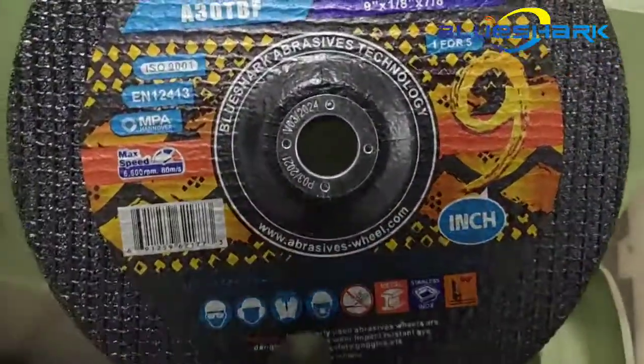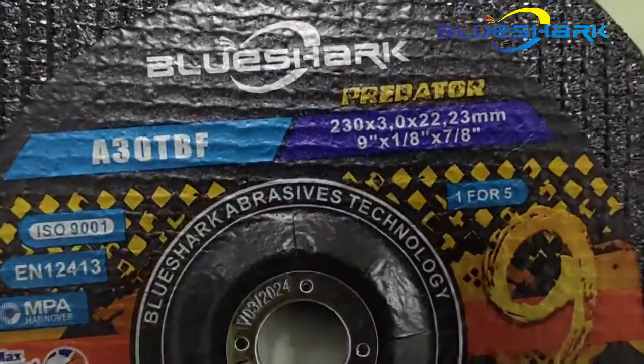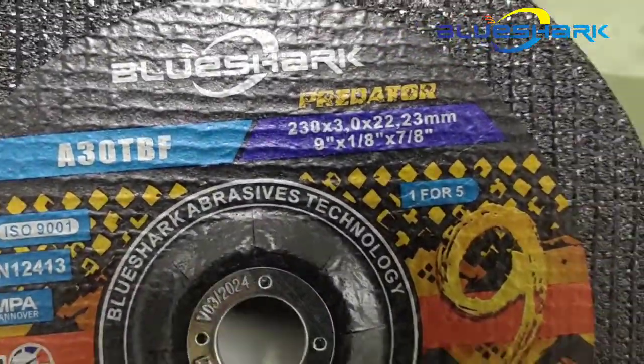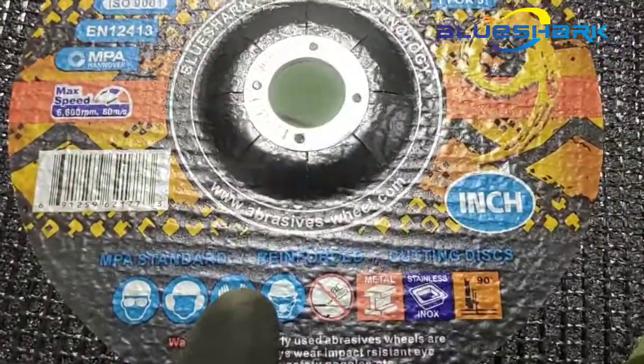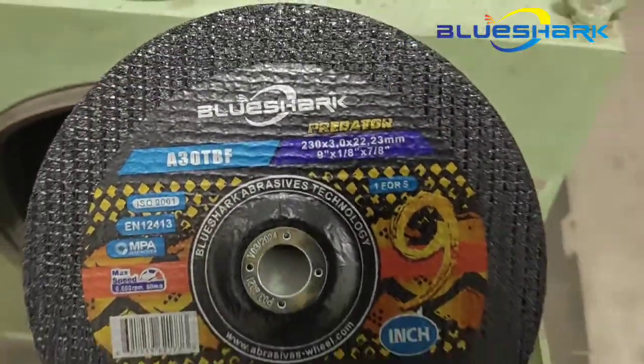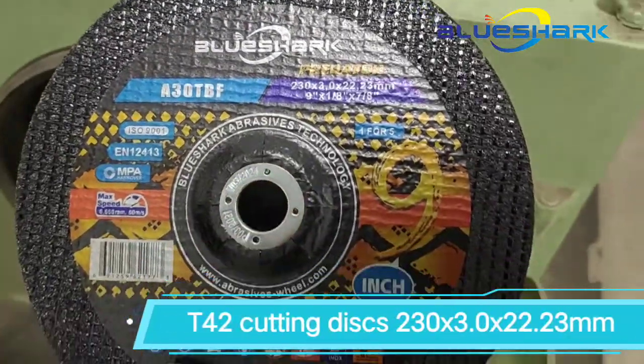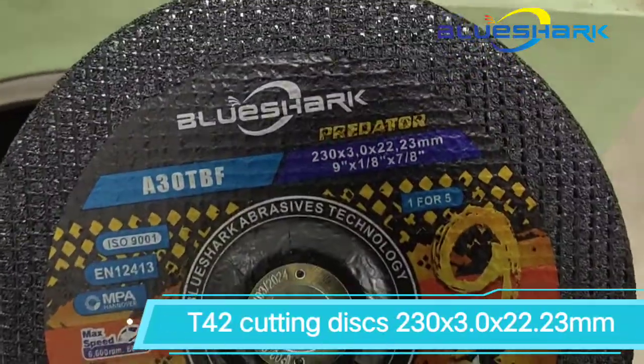Hello, today we will do the RPM burst speed testing with our 9-inch center depressed style cutting wheels. This size cutting wheel is really popular in Africa, Middle East and some European countries.